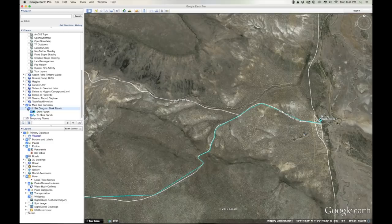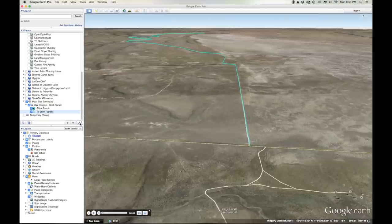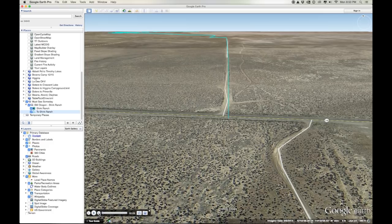The next step is to fly the route to get an idea of the road surface. Obviously in this kind of terrain it's easy to tell, but I find this particularly handy in heavily forested areas or terrain with a lot of variation in elevation.